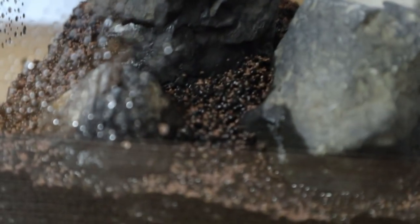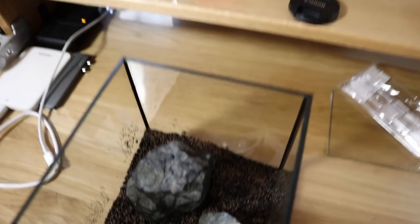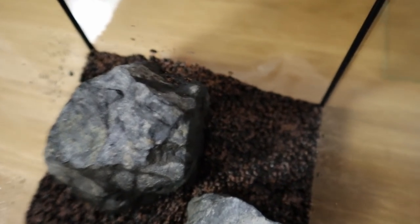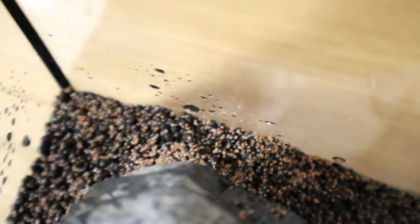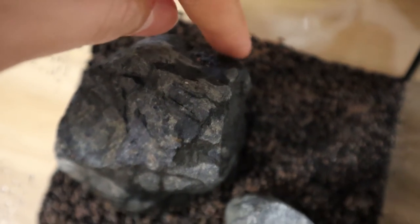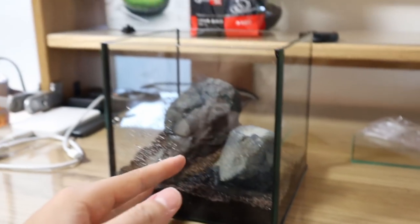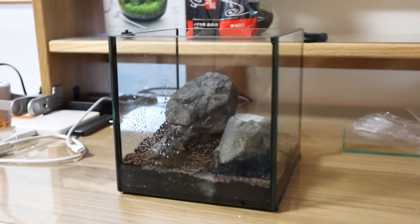The seeds come in small little packets — three packets inside. I'll pour some out; it's fine and looks a bit like fish food. We're going to sprinkle this around inside the tank. Check that out — you can see some got on the rock, that's okay. The next step is to mist it down with a spray, then leave it to sit for seven to fourteen days and it should come up.